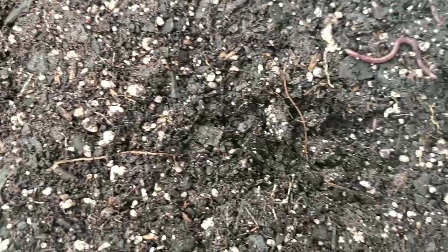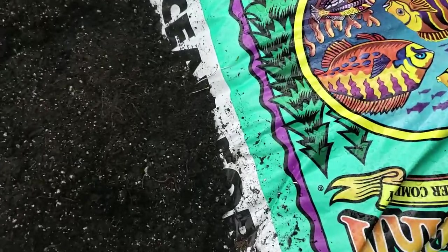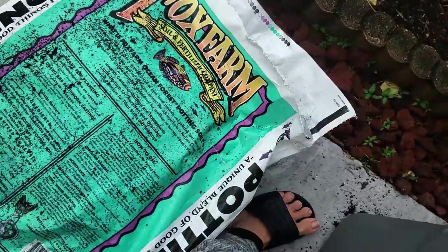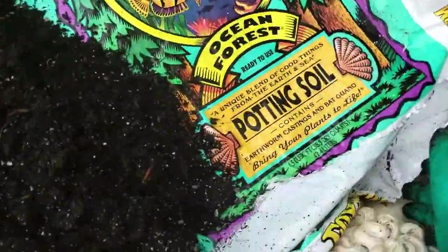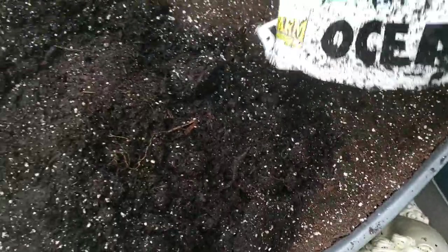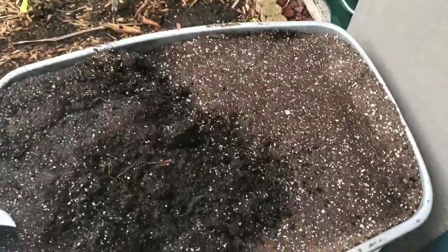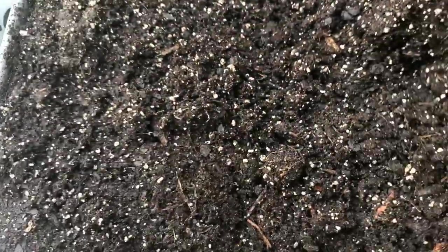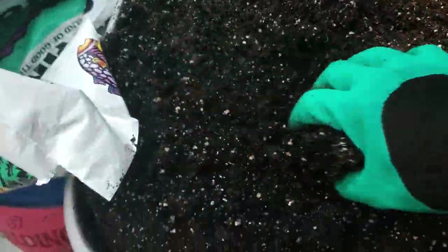I'm going to be using the dirt in this bin along with bags of Fox Farm, and I'll bring this bin upstairs to my balcony where it can't be reached by ants or anything. Anytime we're done with a harvest, we'll dump the dirt in there, mix it up, move our plants to the flower room, and replant. Since the crimson clover is on the bottom — we flipped them upside down into the bin — they're dead and have released all their nitrogen back into the soil. So I'm just mixing it up and we'll fill up these pots.